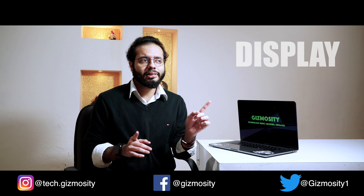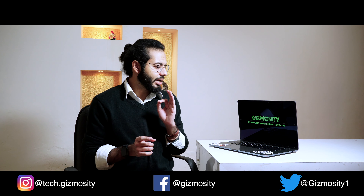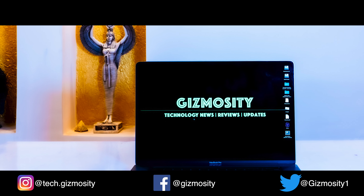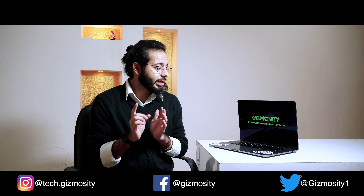Moving on to the display — it's not the brightest and not the highest resolution on the market, but with DCI-P3 color coverage, for designers and creators where color range is a big thing, this will not disappoint at all. It covers 91% Adobe RGB and obviously 100% sRGB. It is very color accurate. Apple claims it goes up to 500 nits, but tests by other reviewers put it at around 469 nits.